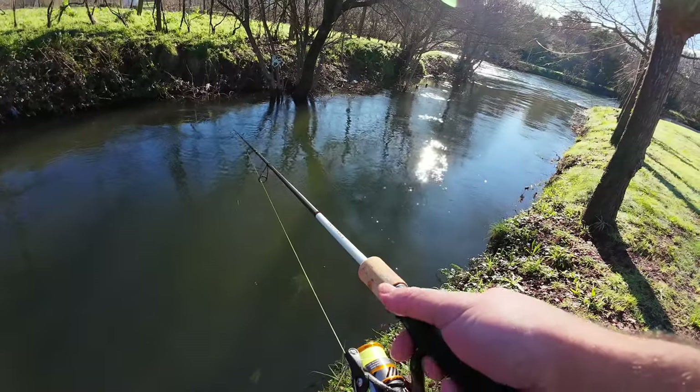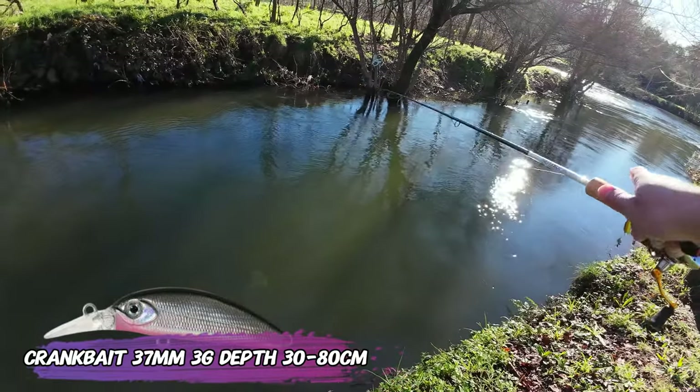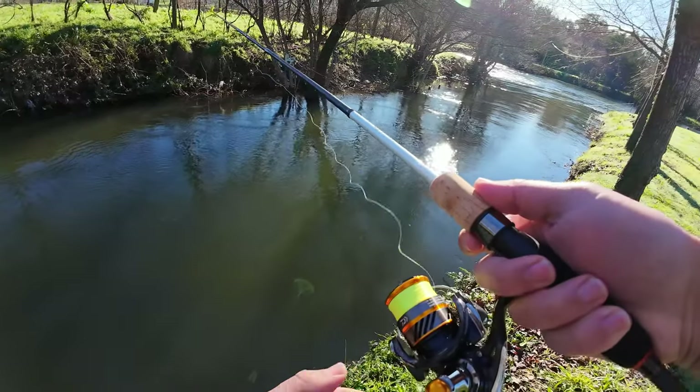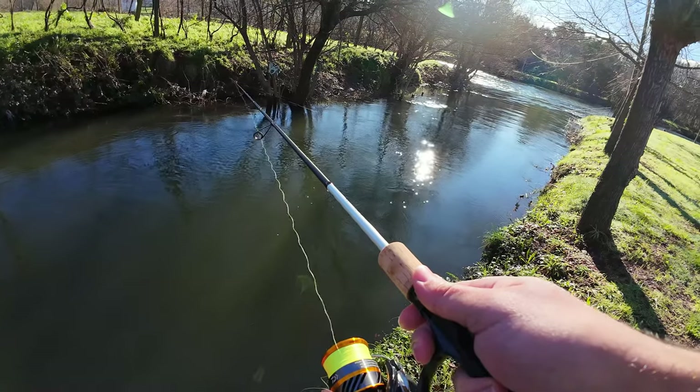I'm using a sort of cranking jerkbait, slender profile, but still with some wobble.